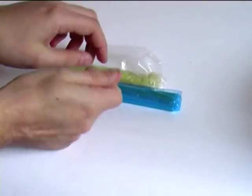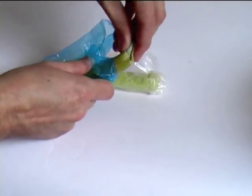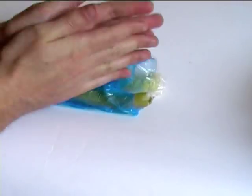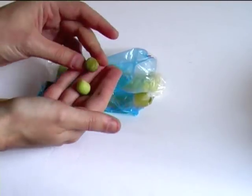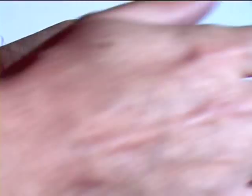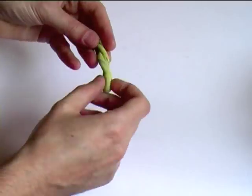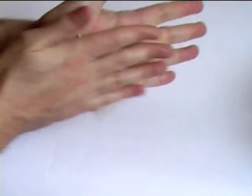Once mixed, you have about an hour of working time. As to how much you mix, you need to anticipate what you need to sculpt and how much you can sculpt in that time. You'll see the two parts are differently coloured, so when you knead the parts in your hands, you'll see the clay become streaky. I mix it by rolling it, doubling it back on itself, twisting and rolling again, repeating until the clay becomes non-streaky and one single uniform colour. I would say mix for about five minutes.